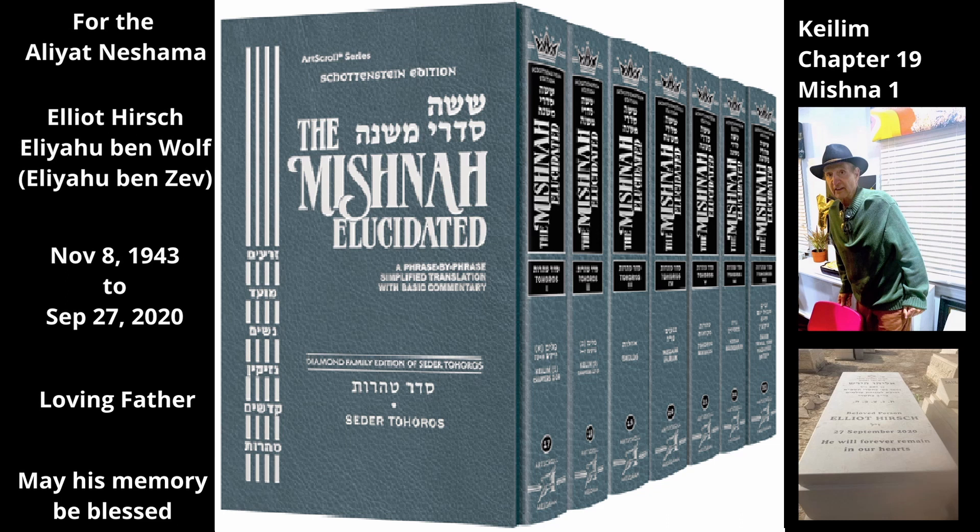Our Mishnah discusses a bed that became tamay as an av tumah, but had been taken apart to the extent that it could no longer function as a bed, and is thus no longer tamay. Nevertheless, when a tamay bed is taken apart with the intention of later putting it back together, the law is that its original tumah returns once it is put back together. To avoid this, the owner takes apart the bed further in order to immerse all of its pieces, so the bed will not become tamay when it is put back together.